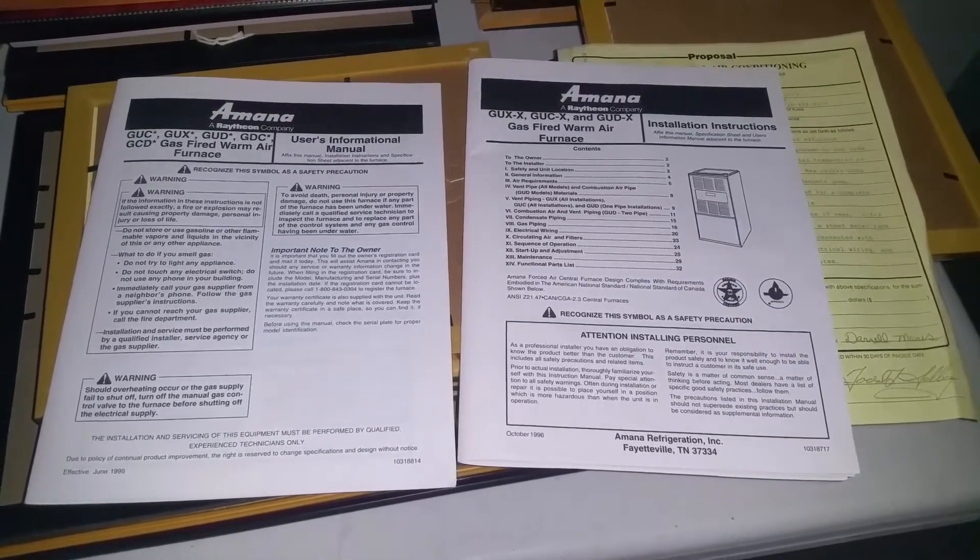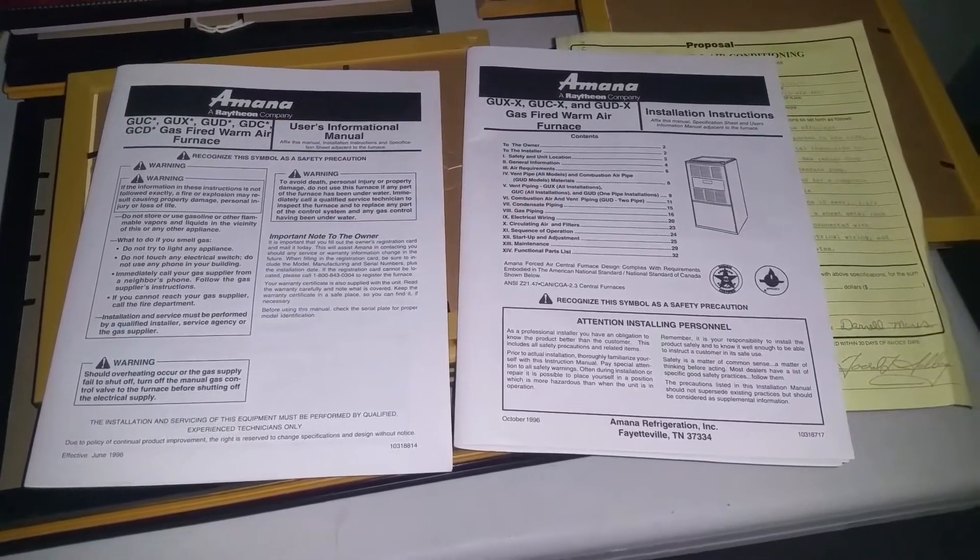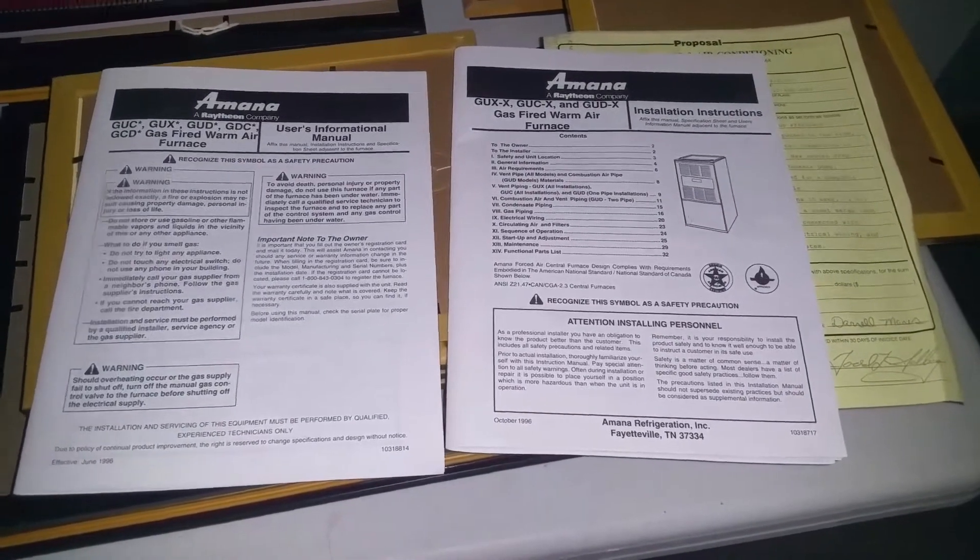Hey guys, quick video today. I'm in my parents' basement. I'm diagnosing and replacing a igniter on the gas furnace.